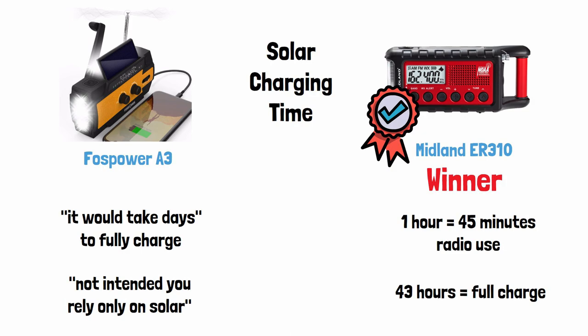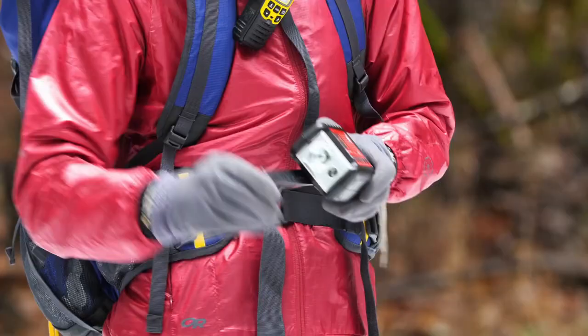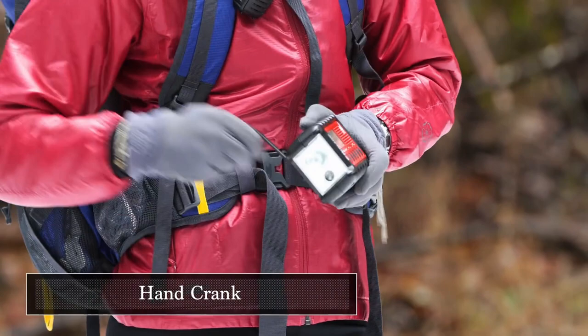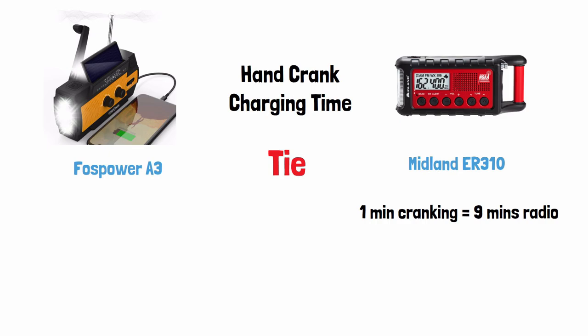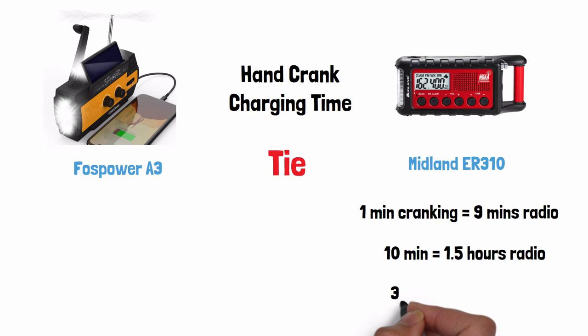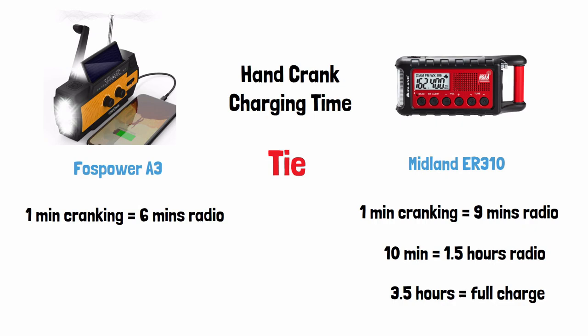For hand crank charging time, this one is pretty much a tie, though technically the Midland charges a little faster — but its battery is much smaller. With the Midland, 1 minute of cranking gives 9 minutes of radio use, and 10 minutes gives an hour and a half; to fully charge it takes 3.5 hours of cranking. With the Foss Power, 1 minute of cranking gives 6 minutes of radio listening, 10 minutes gives 1 hour, and a full charge takes 5.5 hours of cranking. If forced to pick a winner, it would be the Midland.